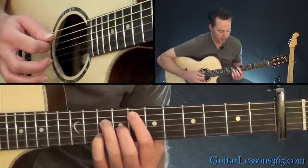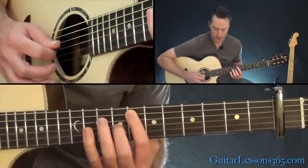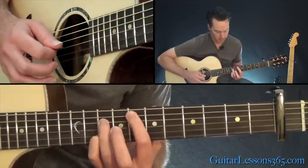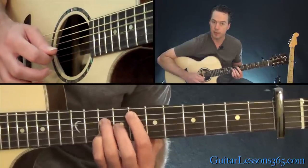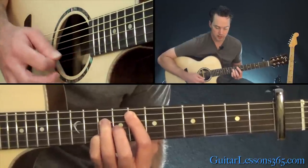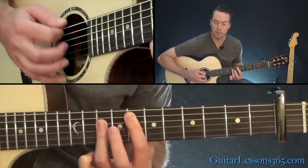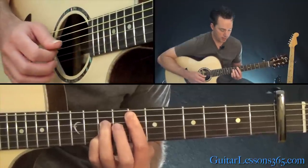Strum it twice, then we'll move to the F major 7. You don't have to do the bar anymore — basically move the note on the G string back one fret. You need to use your pinky there. That's nine frets above the capo, eight frets above the capo on the G string, and nine frets above the capo on the D. Strum that one twice. Then do a bar with your index finger and lift your second finger to make it a dominant 7 chord.